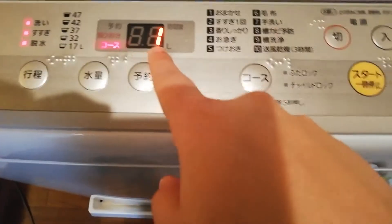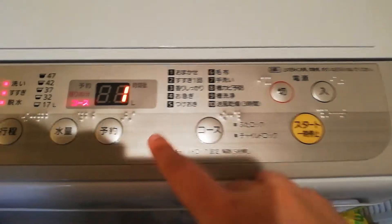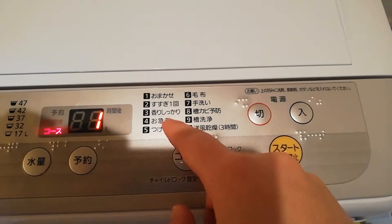So here it says course one. I'm all over the place, absolutely all over the place. So course is here, and you can choose the course.